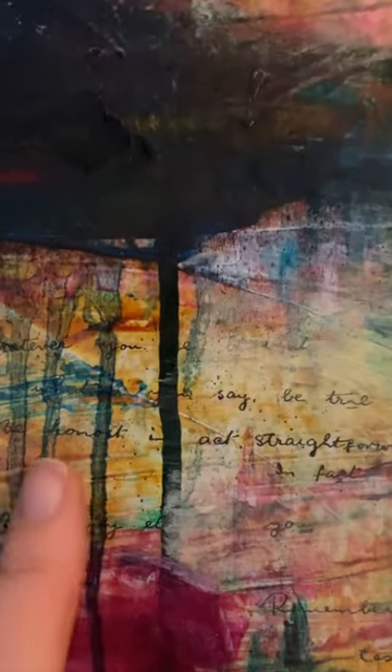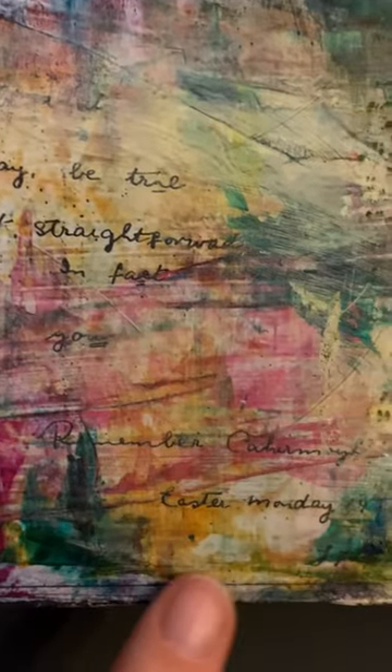This is a copy of a page of her autograph book, and it's a beautiful little verse written by a friend of hers, which I partly obscured with lots and lots of paint.